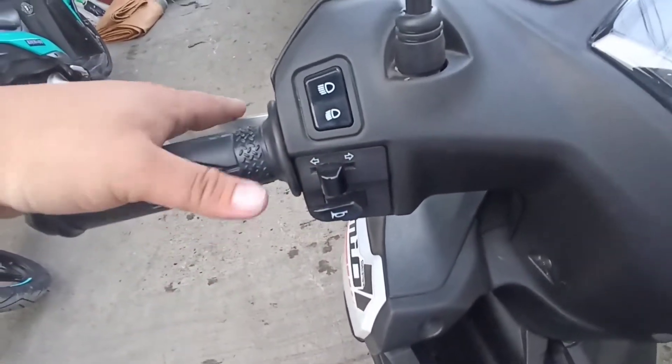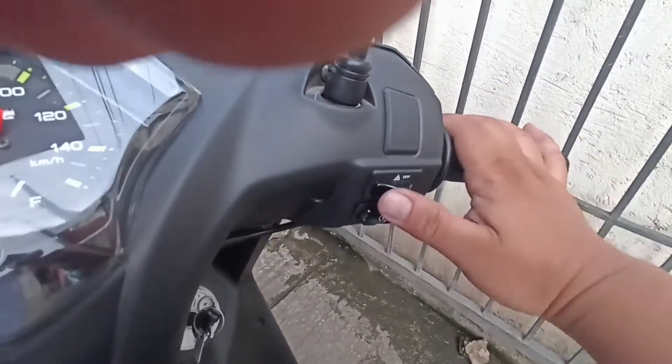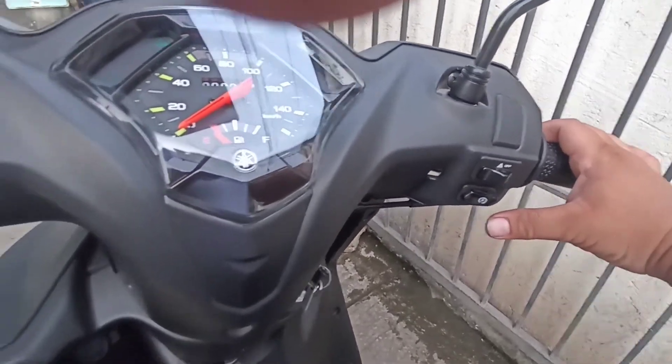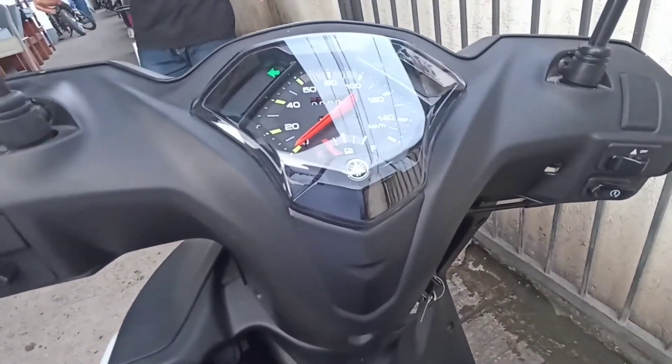Ito ang kanyang back brake. Sa right side makikita ang front brake, ang true tail, at ang kanyang built-in safety hazard, at saka push start. Every mag-start ka, electric starting system nito is electric starter and kick starter.